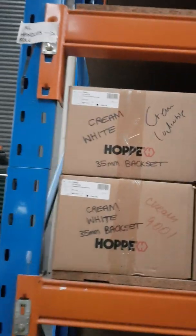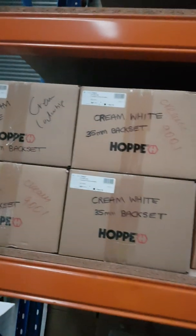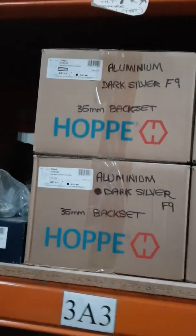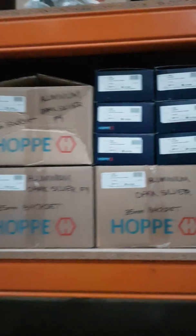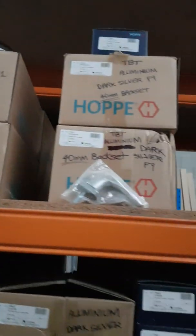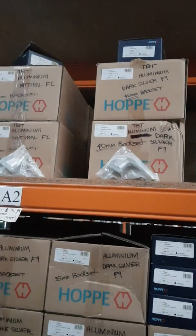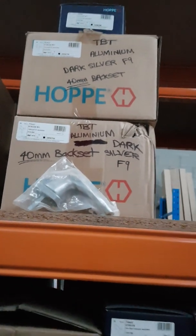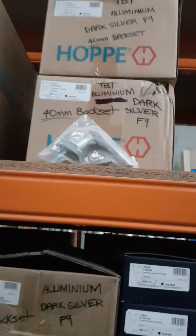Here is section 3. We start with Hoppy tilt-and-turn handles, 35mm gear in cream white — a lot of boxes there. We have the aluminium dark silver F9 shade, another five or six boxes there. A few white tilt-before-turn F1 aluminium natural color — we have two boxes of this — and an aluminium dark silver F9 with a 40mm backset gear in dark silver.